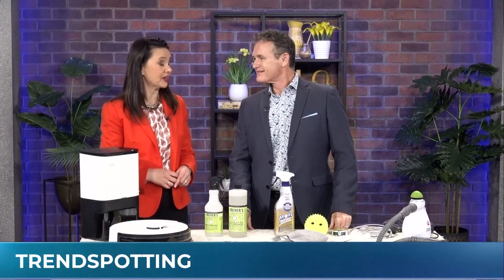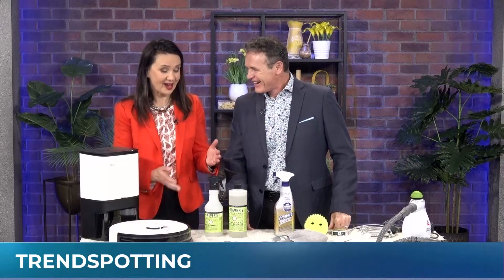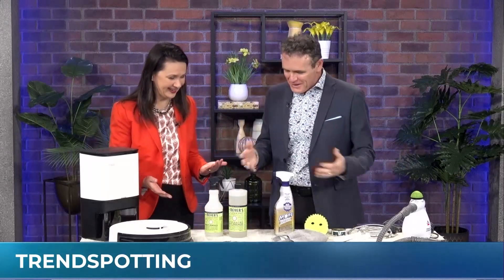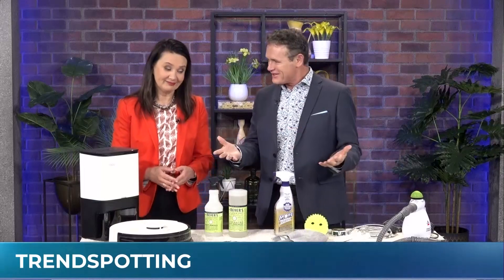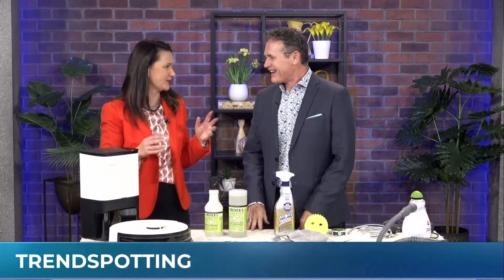We're going to find out today how interior designer Glenn Peloso does his spring cleaning. I'm pretty impressed that everything is color coordinated. Of course it would be. You want to be able to open that cleaning cupboard and go, well, that looks good. Your cleaning cupboard must be pretty impressive. Everything's gray. Mine is like a mishmash of whatever was on sale.